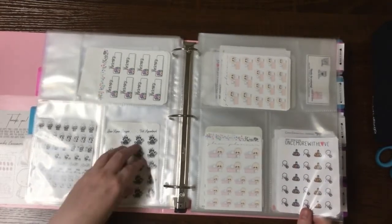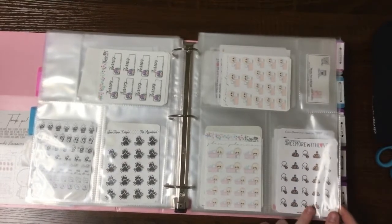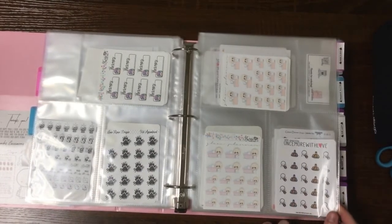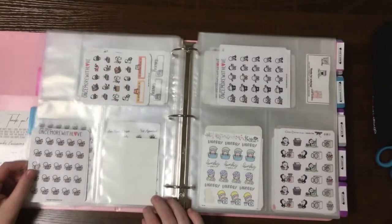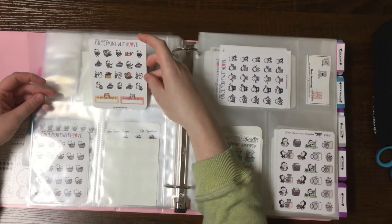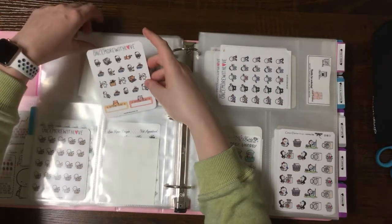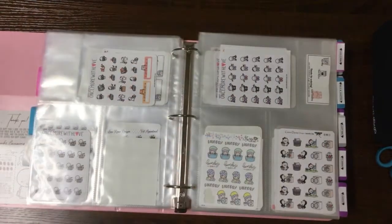Since I put the cat appointment here I felt like I should put all the cat stuff together, so I have poop scoop for the litter box, the cat lover one I just recently got with different cat things, and the specific litter box one.